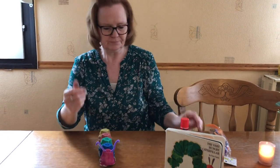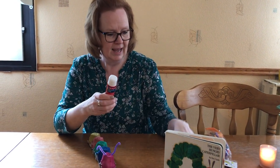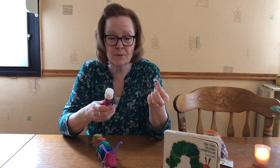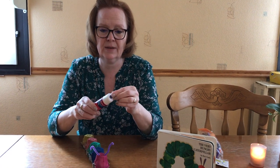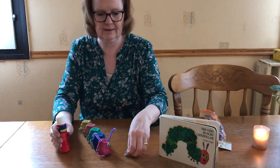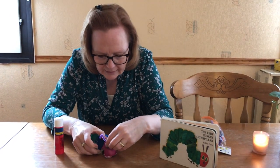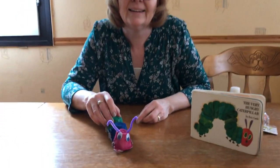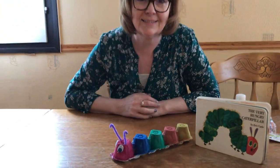Now I need to put on his eyes. I have my glue and two wiggly eyes, but you can use black paper or color an eye — do whatever you like to make your caterpillar special. With my glue I'm going to glue on one eye here, and one eye here. And there he is — a very hungry caterpillar! It's time for him to go find something to eat. Goodbye!